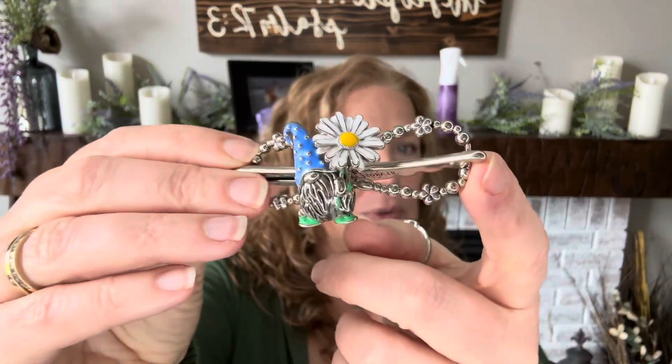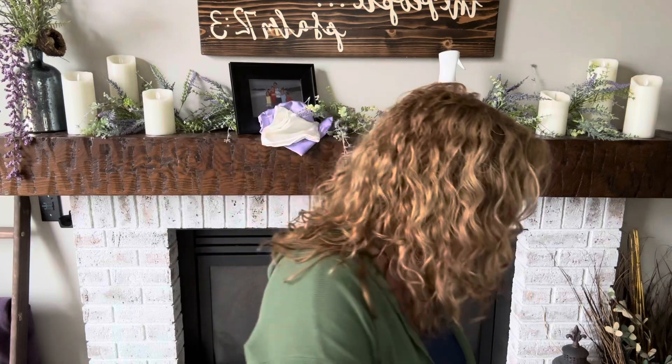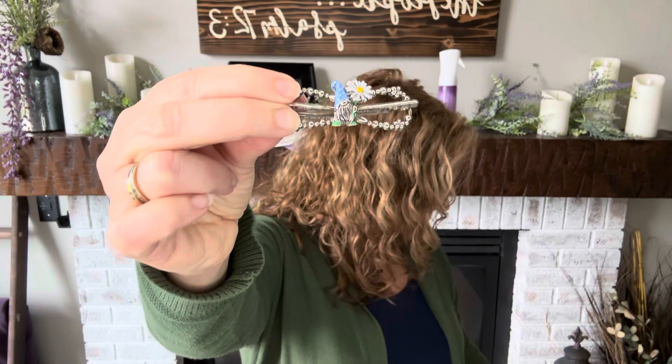This one sold out in hours. It was available to stylists first and it sold out in hours, then it was available to customers and sold out in hours again. It is adorable — I'm not even a gnome fan, but this is the cutest gnome flexi. All seven sizes are available. I have it in the mini, which would be great at the end of a braid or for someone with fine or thin hair. I also have the extra small.